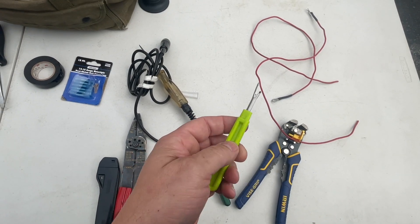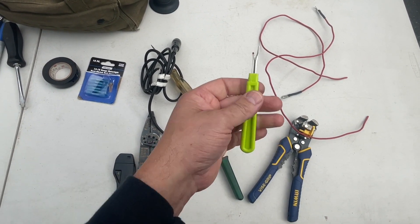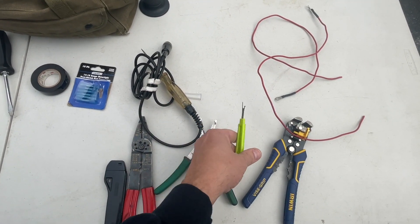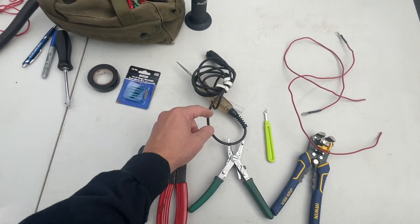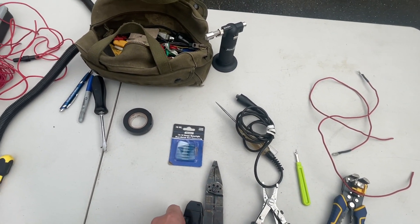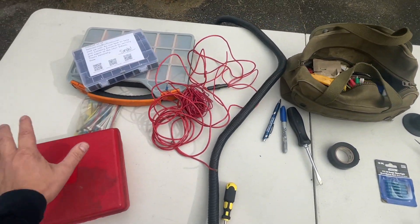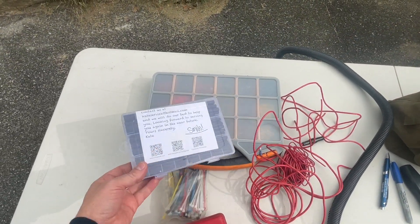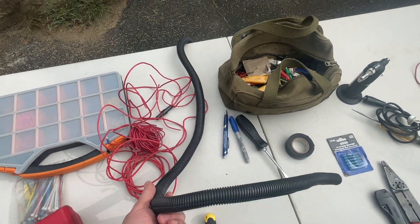With the wire strippers, this is a seam ripper - it's for sewing. Go get this from your wife, mom, or grandmother. It's good for cutting harnesses open to tape - great tool to have. A couple of different cutters, a test light - I'm going to use those connectors. The torch for soldering, solder iron, heat shrink tubing, and a bunch of connectors and wire. I've got loom if I need it.